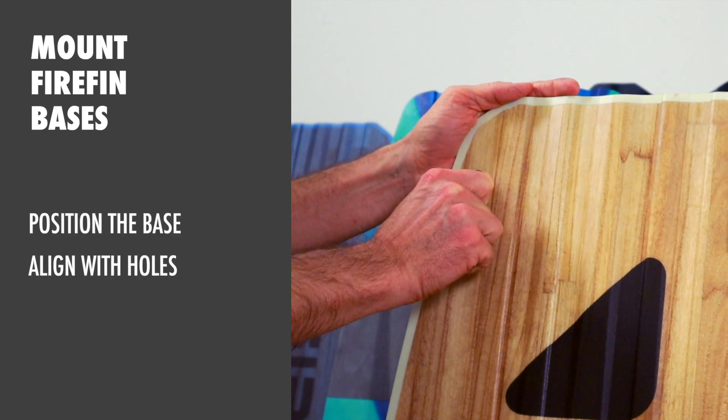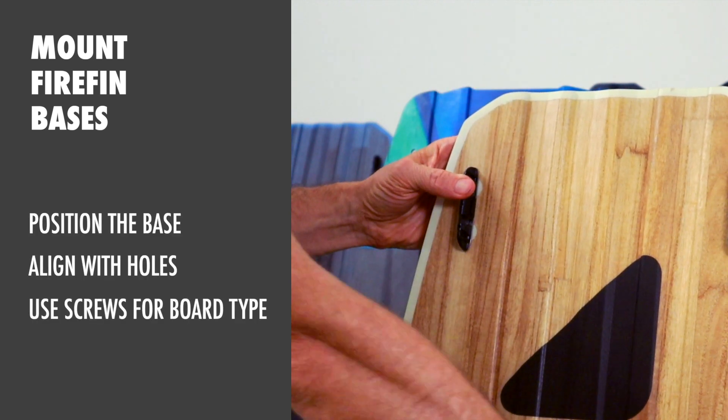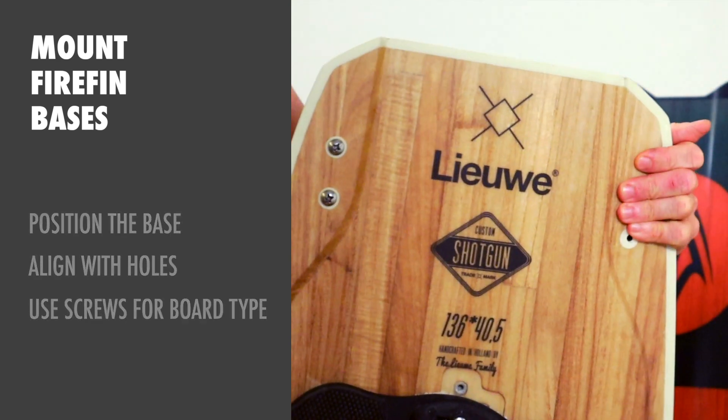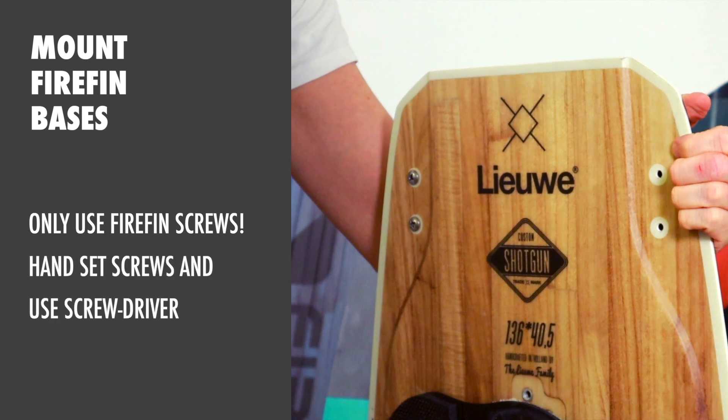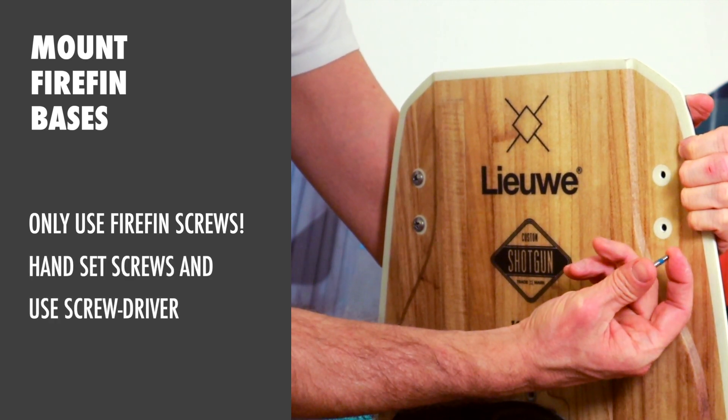Position the base and align with the holes. Use the Firefin screws that fit your board type — only use Firefin screws. Set the screws by hand first, then use a screwdriver.